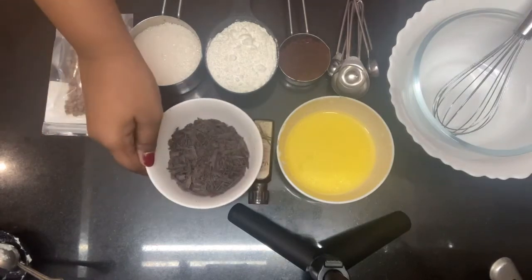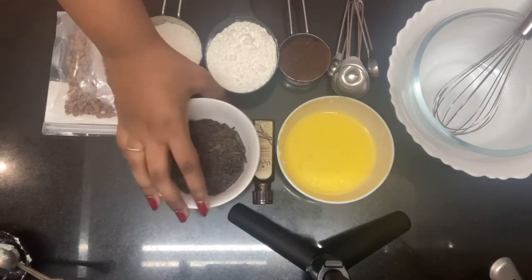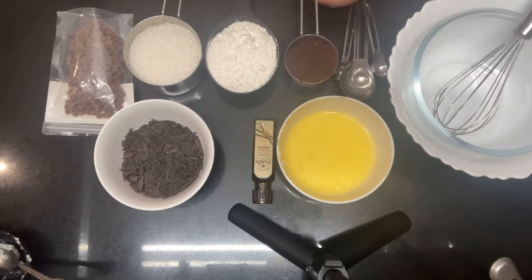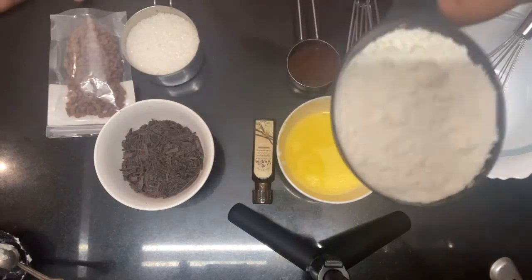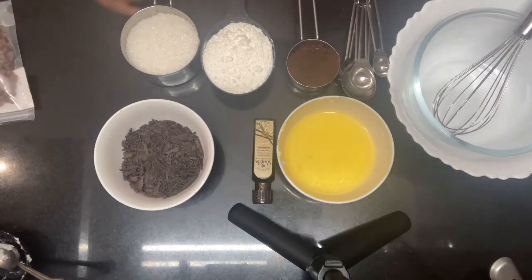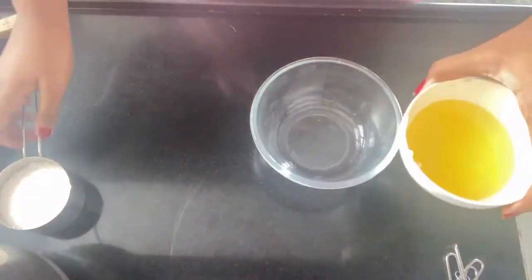Dark chocolate chopped — you'll need half a bowl of that — two teaspoons of vanilla extract, a quarter cup of cocoa powder, one cup of sugar, three quarters cup of flour, and I use chocolate chips to make it delicious. You also need a square pan lined with butter paper.